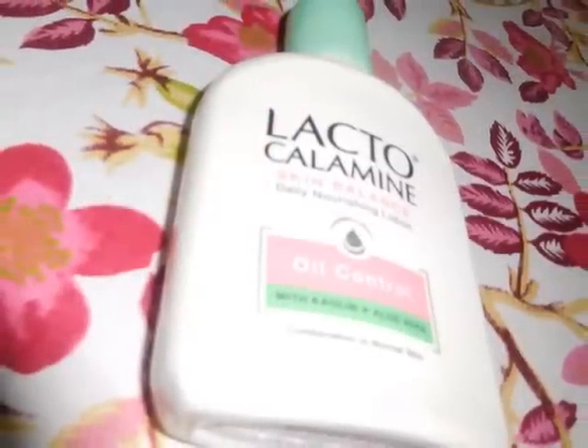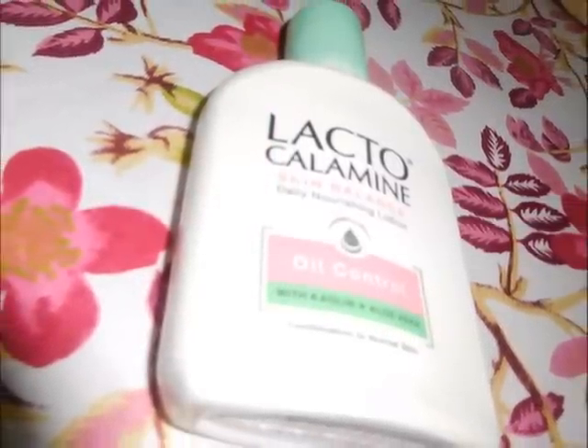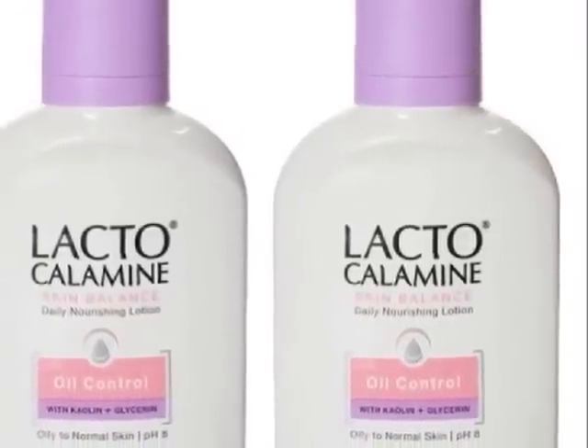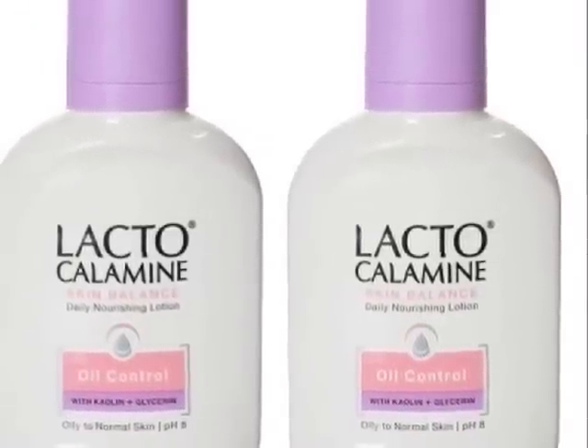It comes in variants such as face wash and face scrub. I have been using the desired product for 45 years.